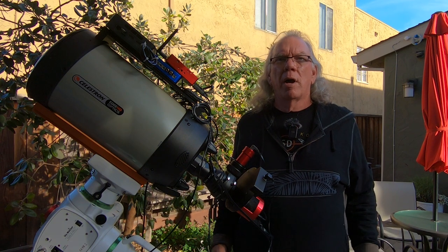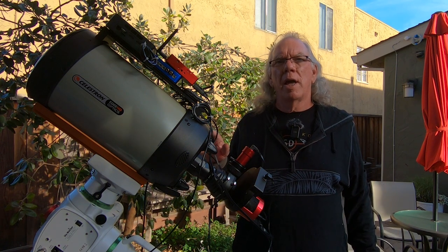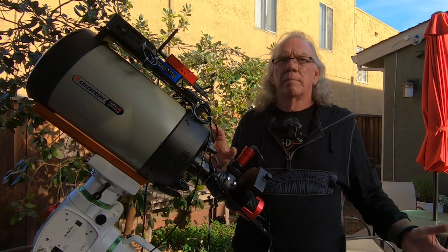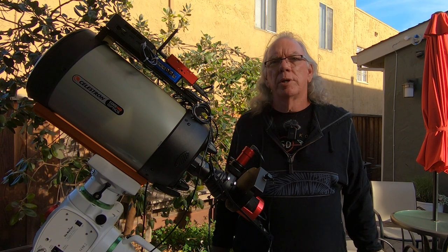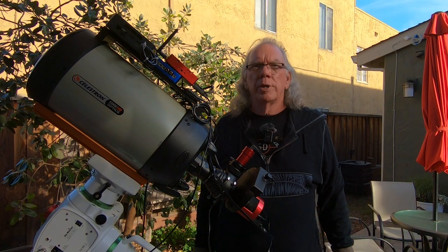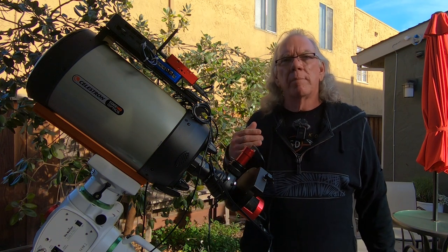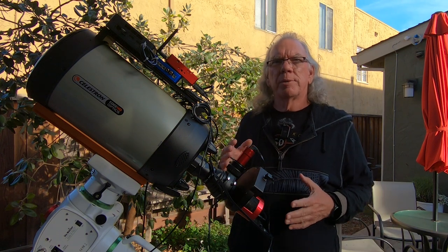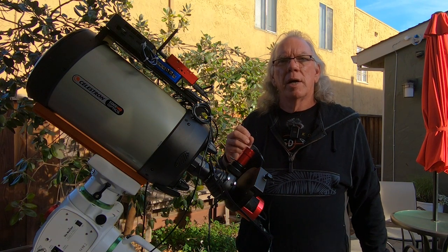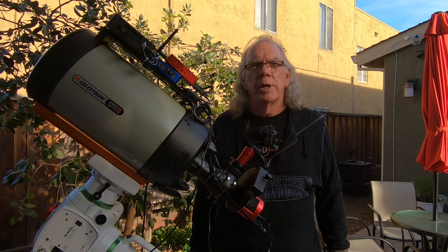I know many of you on the channel have a similar configuration — either an Edge HD 8, 925, or 11. Feel free to give me some input on what worked for you. I do read the information available on the web, but in my mind at the end of the day I've got to spend some time in the backyard doing trial and error to understand how I can improve the situation.